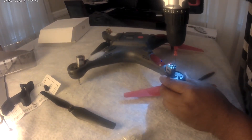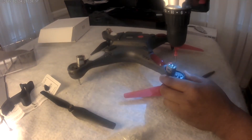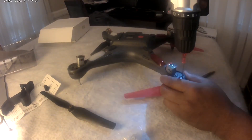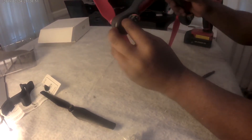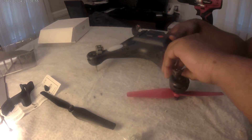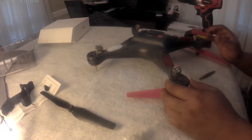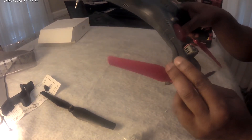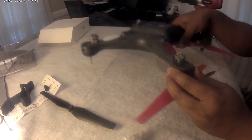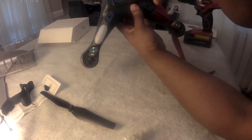We take out all of them and then we can go in and remove the gear that needs to be replaced. This is my favorite drone amongst all my drones and I can't wait to get it back flying.